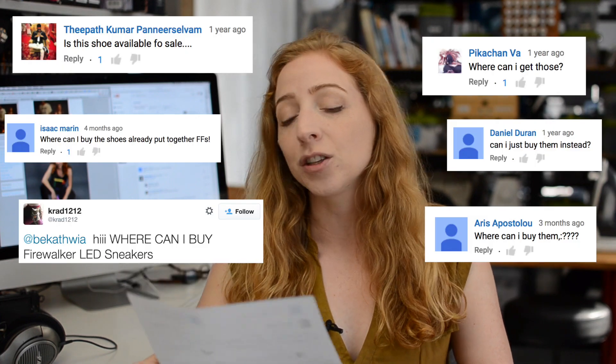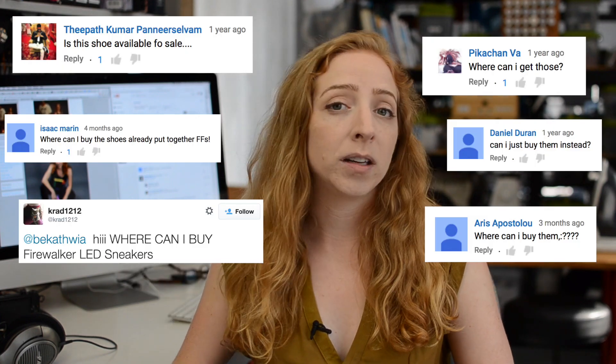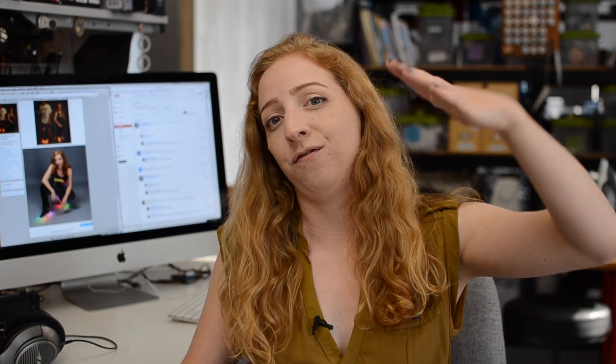So many of you ask, where can I buy Firewalker LED sneakers pre-assembled? While you can post up on the Adafruit Jobs Board to find a maker who will make them for you, I've also seen a bunch of off-the-shelf similar-looking LED sneakers show up on eBay and Etsy if you just look for LED sneakers. But the joy of making your own can never be underestimated, and you won't get that sick firewalking animation anywhere else.